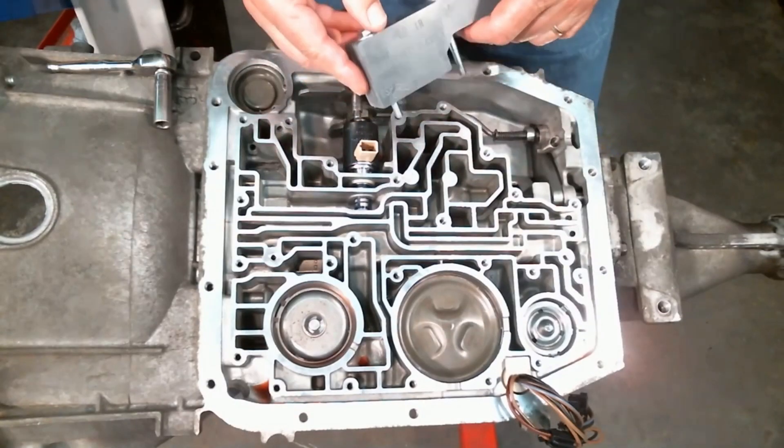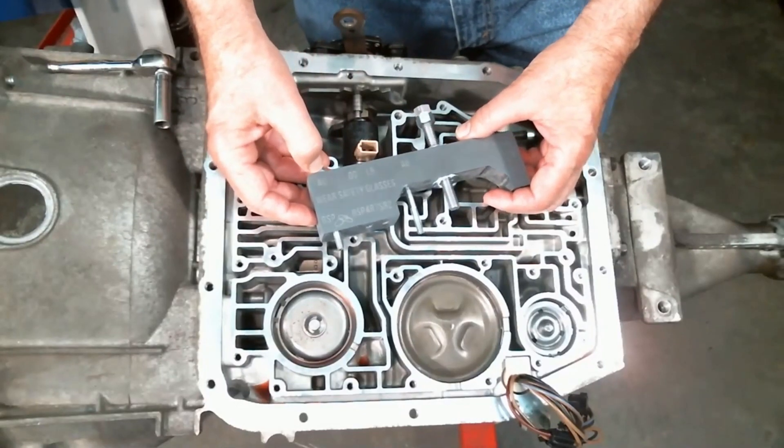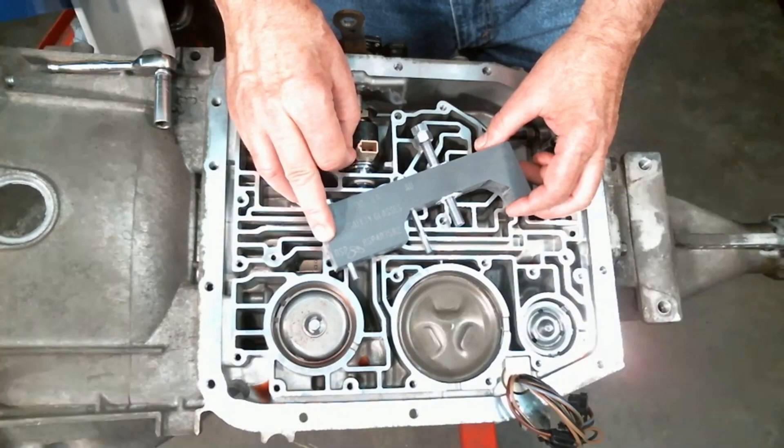Hi, I'm Ken Collins of Bedshoe Productions. I'm doing a short video here on how to use the servo and 1-2 accumulator tool for the AOD-E and 4R70W transmission.